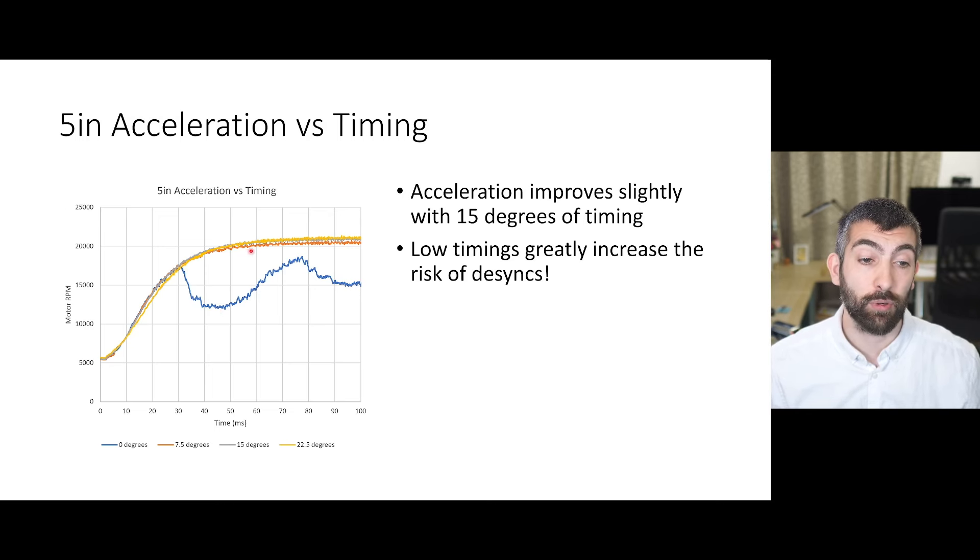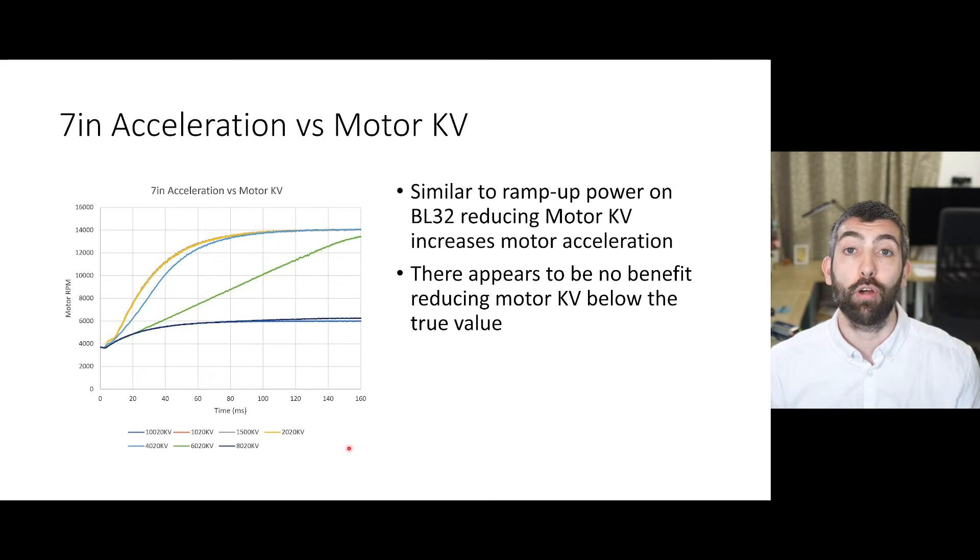Here we see there's actually no benefit to decreasing timing beyond 15 degrees. The other graph I wanted to show you is the really extreme effect that having a motor KV setting way too high can have. Here we've got the 7-inch motor at 1400 kV nominal, and at settings of 10,000 and 8,000 kV it just can't even accelerate the motor at all, only getting it up to about 6,000 RPM. As we decrease the motor KV setting, performance improves, getting up closer to the correct value of about 14,000 RPM. Once we're down at 4,000 kV — two to three times the stated value — we're getting something reasonable, and decreasing further to 2,000 and 1,500 kV shows acceleration stop improving, meaning we've reached the motor's maximum acceleration.